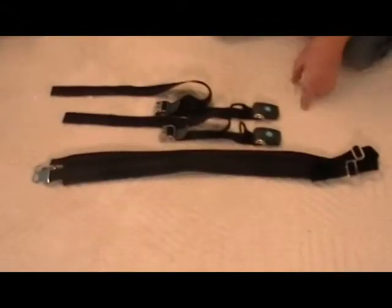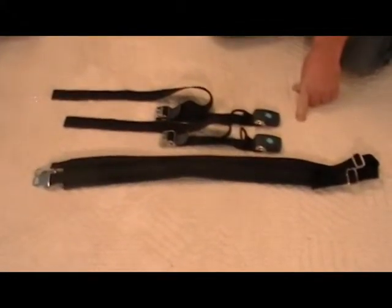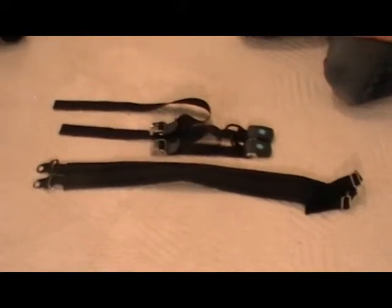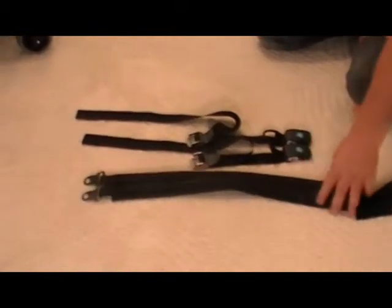Hi, I'm Rick Schull with Workbench Enterprise, here to introduce our second product, the Securiti. This is the Securiti, a positive chest restraint system. The Securiti consists of three different parts: two buckles and a belt.